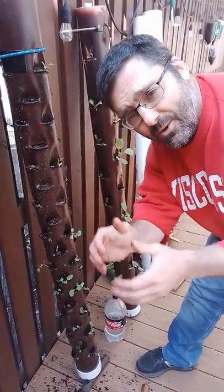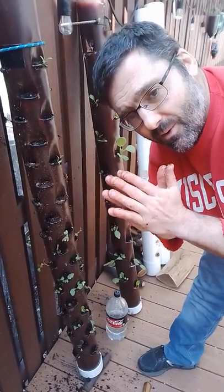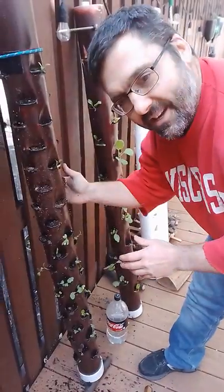Voila! Thank you very much. Hope you're having a great day. Try to stay positive during this Corona time — one way to stay positive is to get gardening.